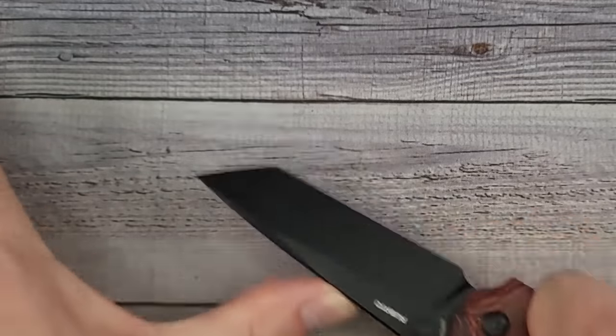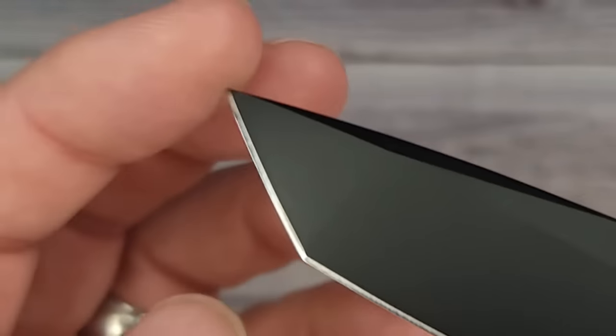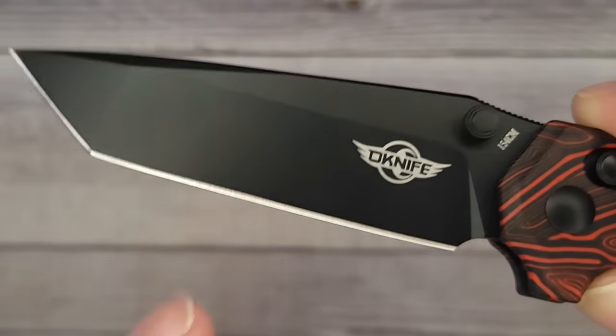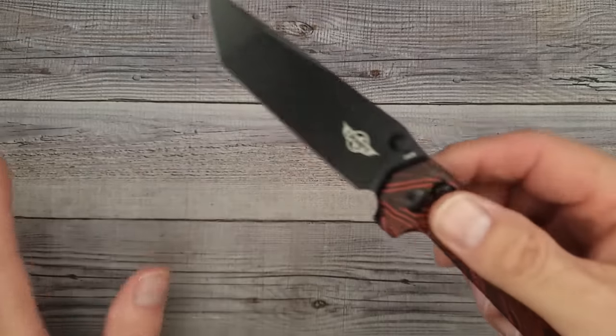I like a tanto edge — I like to be able to do some scraping, and when opening stuff you have two points to work with. And by the way, it is not difficult to sharpen a tanto edge. You sharpen this edge completely, then you move to this edge. It's that easy — it'll blow your mind how easy it is.